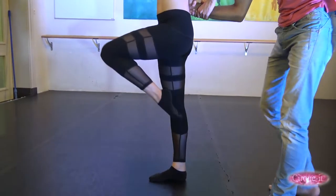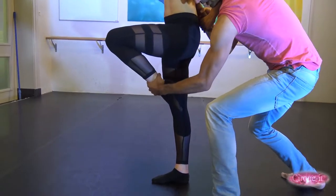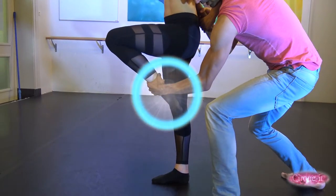The flyer then bends the leg closest to the base, followed by the base grabbing the ankle of her bent leg firmly with his opposite arm.